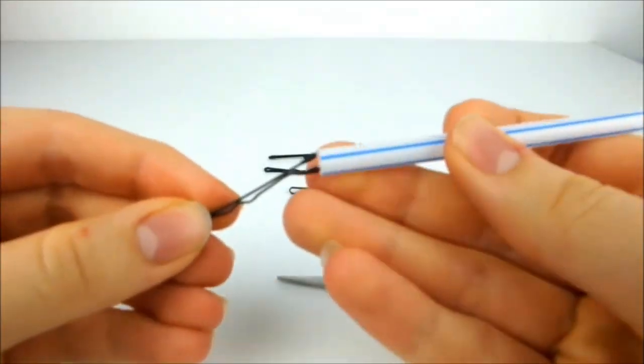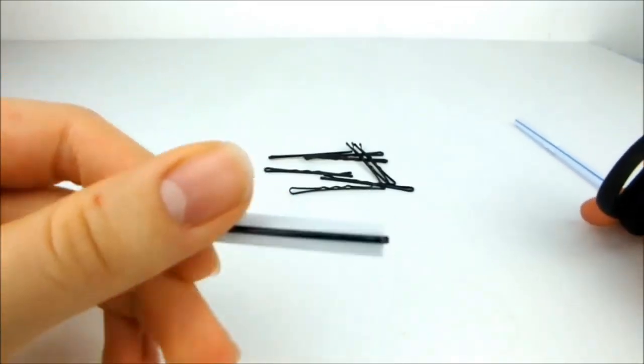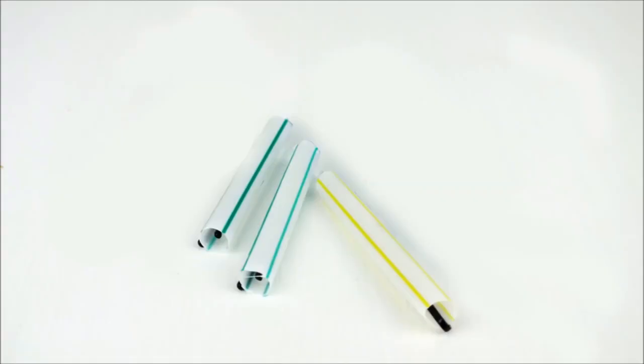First, take a hairpin and push a straw over the bumpy side of it. Cut the straw to the same length as the pin to make a mini hair roller. Repeat this until you have 3 pins that look like this.